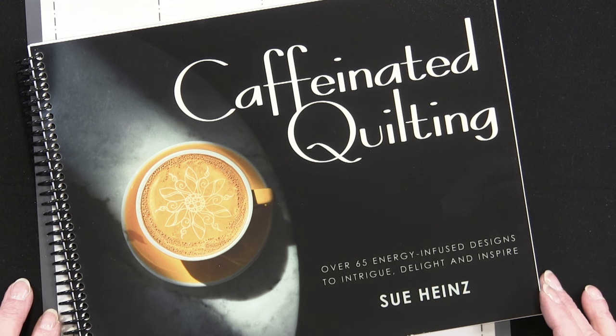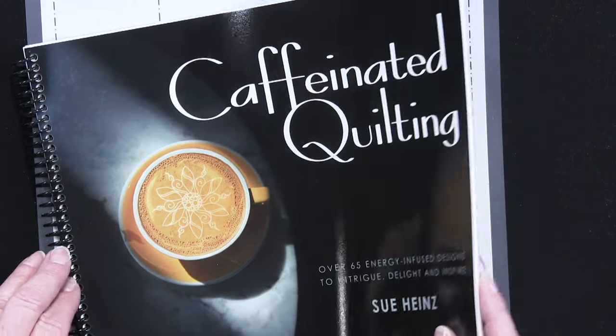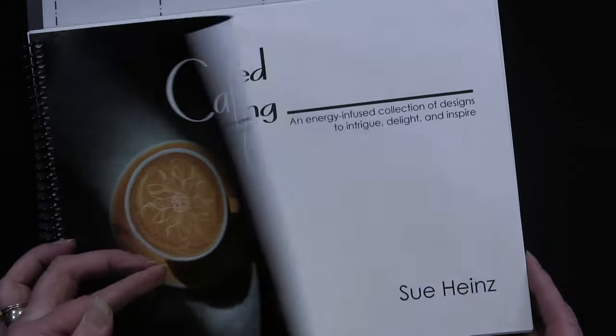This class is based upon my book Caffeinated Quilting and it's based on three shapes: a tea leaf, a coffee bean, and that aromatic swirl you get off of your favorite hot mug. Look at the amazing variety of pattern that you can get from just those three shapes, many of which we'll be going through in class.